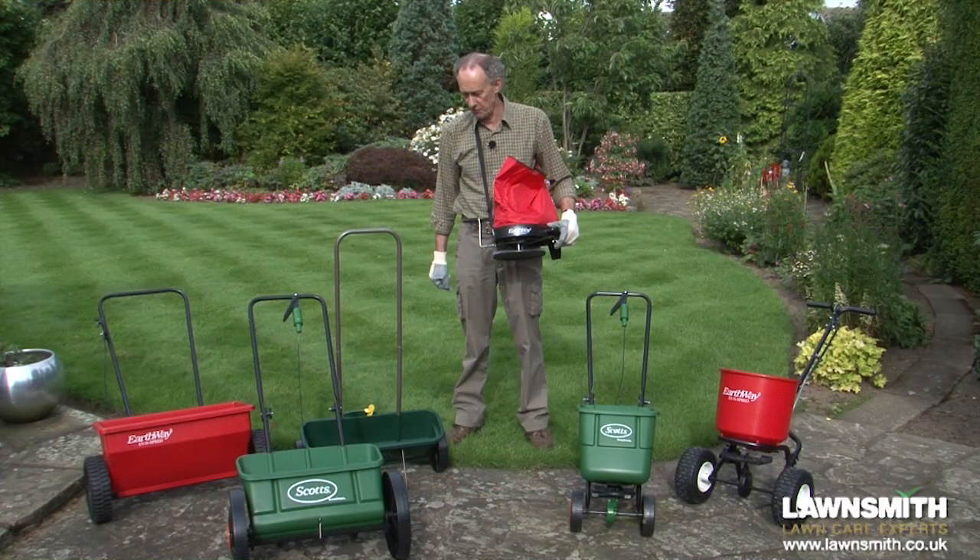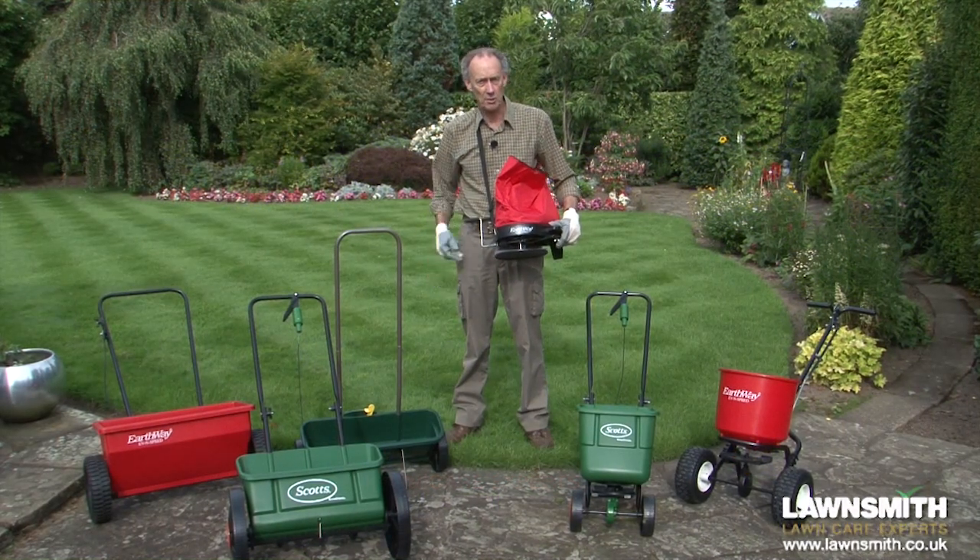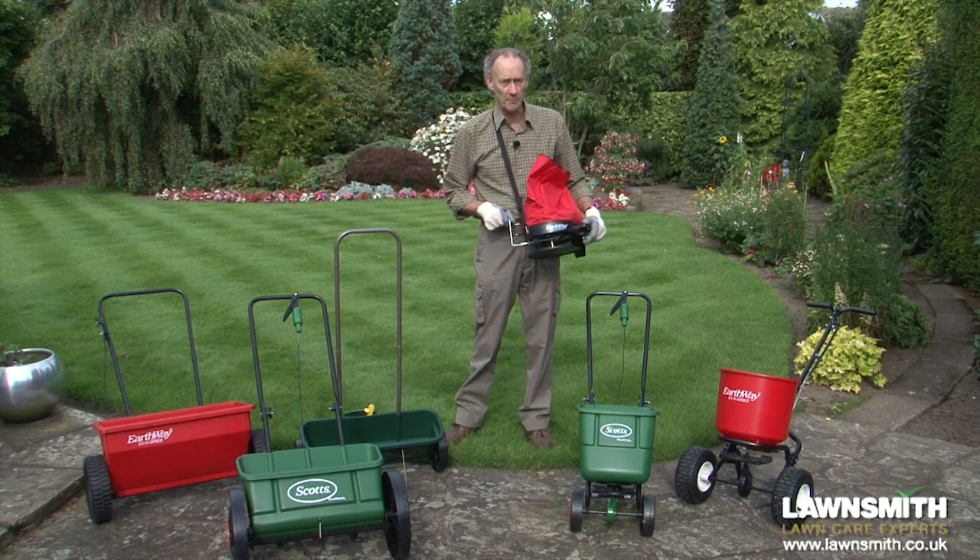Hi, I'm the Lawnsmith and in this video I'm going to show you how to use a spreader to fertilize the lawn.